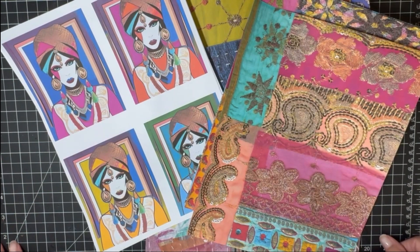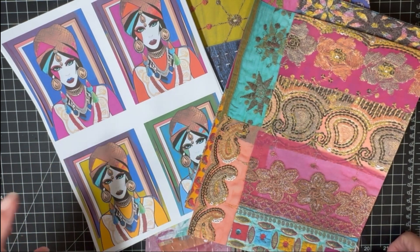Hi everybody, it's Tommy Joe from Bird Street Studio. I thought I'd hop on real quick and show you the two newest kits that I put in my Etsy shop this past week.